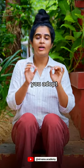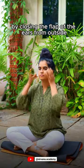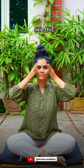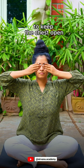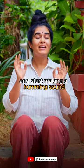To practice this comfortably, you adopt the simplest variation of Shanmukhi Mudra by closing the flap of the ears from outside with the thumbs like this, and gently place the rest of the fingers on your eyes. Keep your elbows active to keep the chest open. Now take a deep breath in and start making a humming sound like a bee.